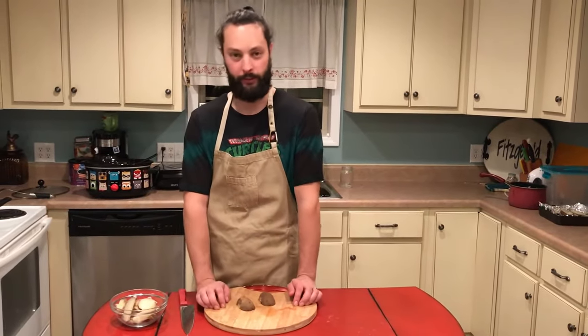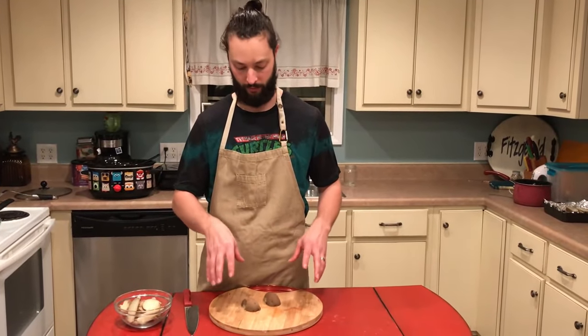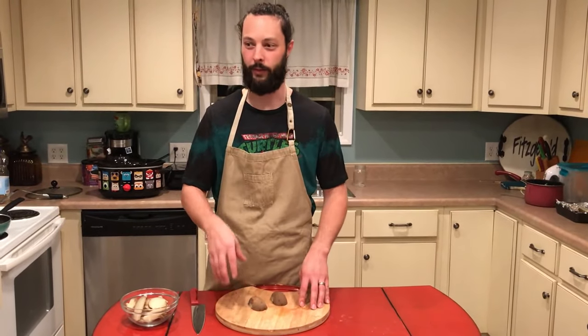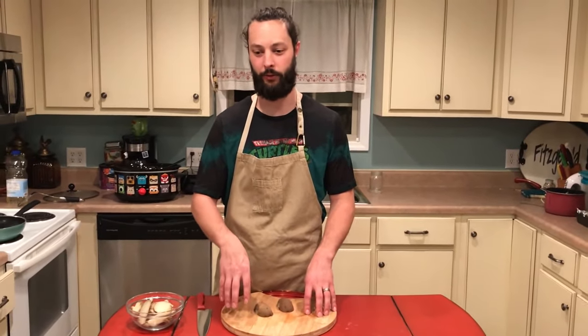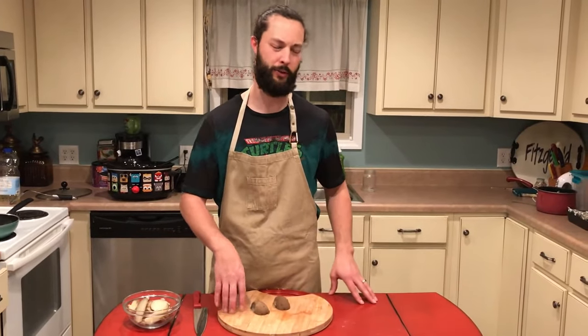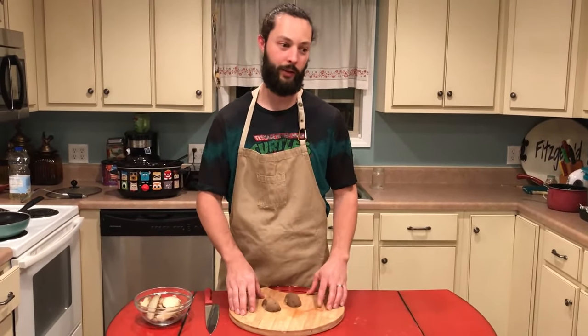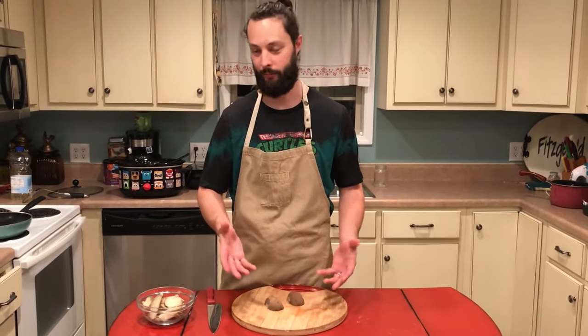Next we're gonna tackle some french fries. If you've ever tried to make french fries from raw potatoes, they probably turned out terrible. When you throw raw potatoes into oil it lowers the temperature, and the potatoes come out flimsy and crappy. Or if you cook them long enough to get crispy, they're burnt.